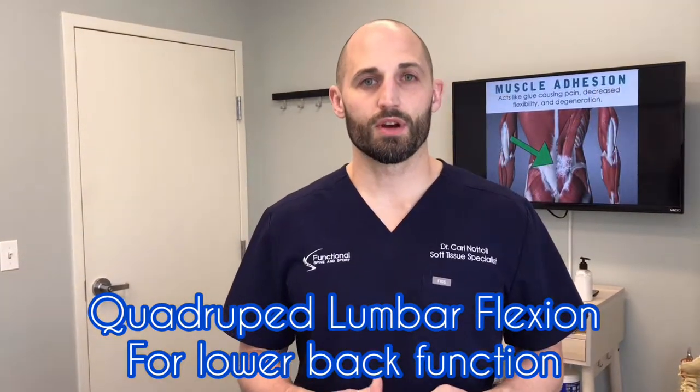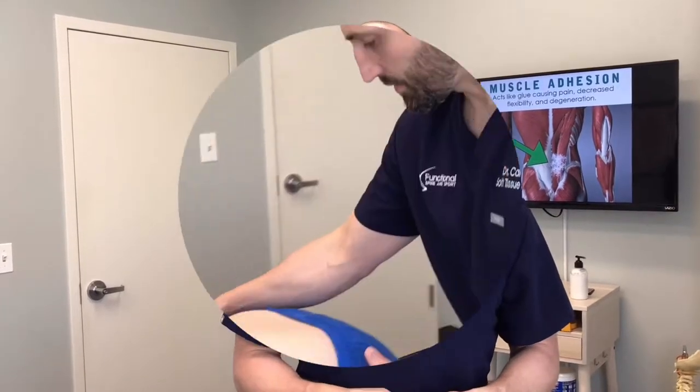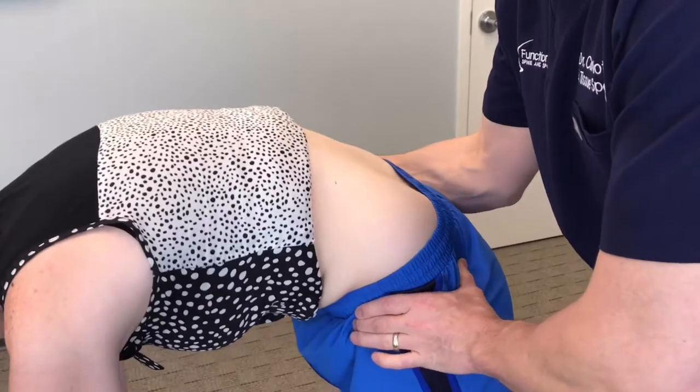Essentially what this does is measure how well your lower back functions. A healthy back is functioning at 100% and fully rounds, and an unhealthy spine will flatten out or sometimes bend the wrong way. I'm going to have you tuck your hips, crunch here — good — and crunch here.